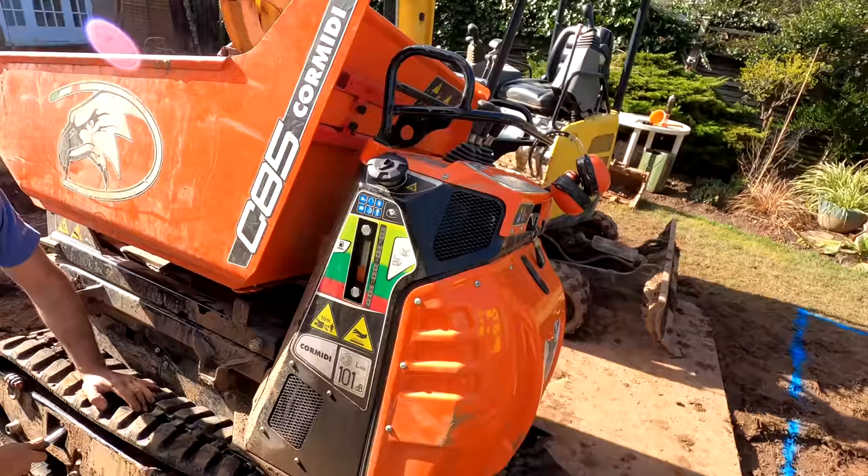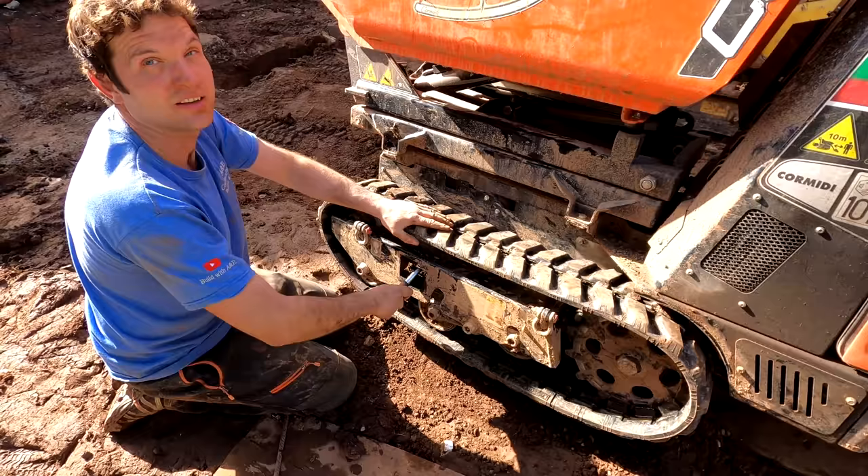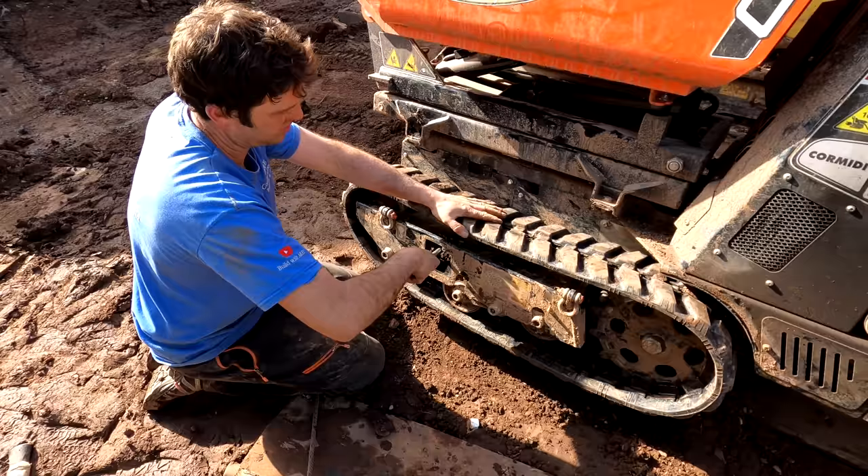If you do have one of these machines, completely disregard what it says in the instructions about getting one of these tracks back on, because we just fitted it in the opposite way and it goes on. It tells you to put the toothed wheel on first and then get it over there, but we had to do it the opposite way because it just wouldn't physically go on. So there you go - there's today's top tip: ignore instructions, do what you want to do.